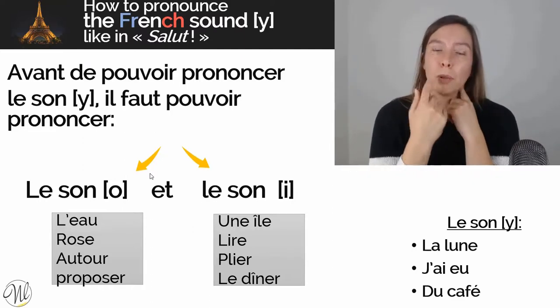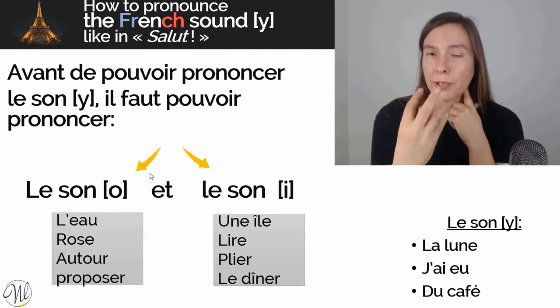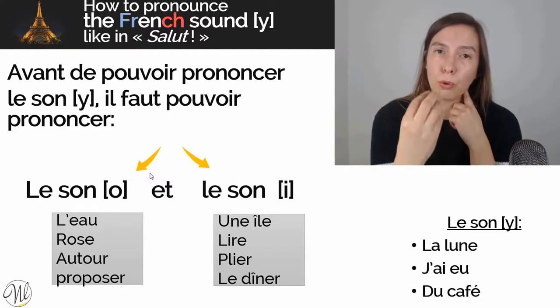About your lips for the O sound — 'Autour' — it's a very close, rounded circle. Your lips are open obviously, but it's quite a close circle.